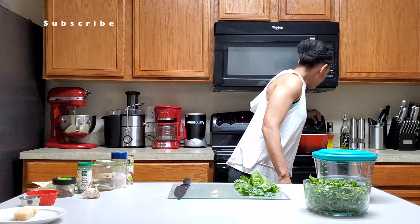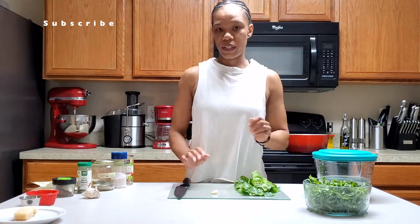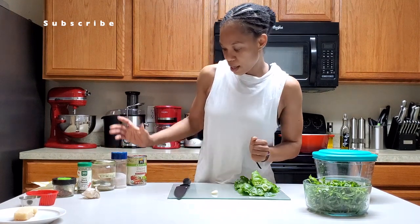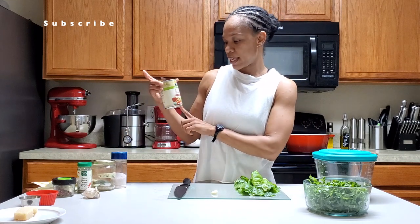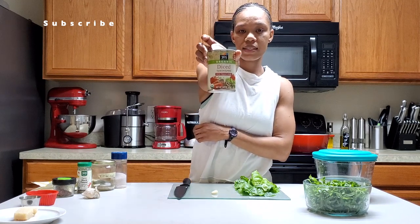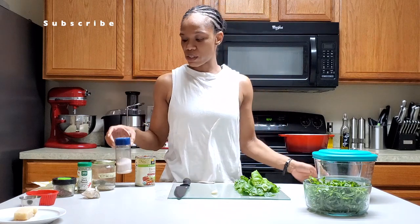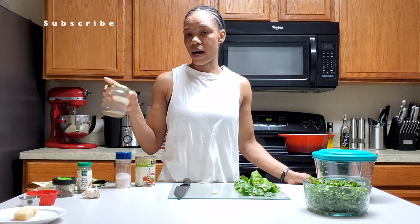We're heating our pot to medium, or six depending on your stove. We're gonna let that heat up while we're getting our ingredients together. We're going to use some diced tomatoes with Italian herbs — one can, 14 and a half ounces. I've got a teaspoon of salt — actually, I wanted extra so I'm gonna put a tablespoon.